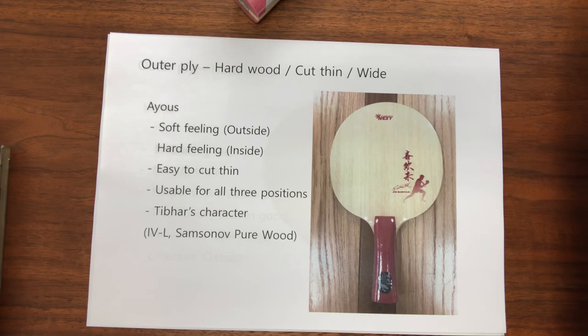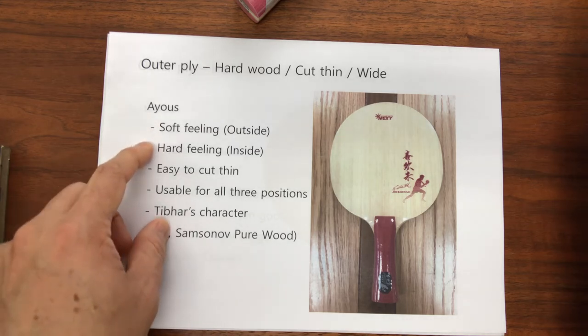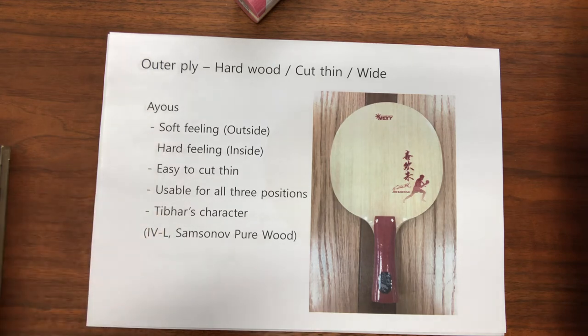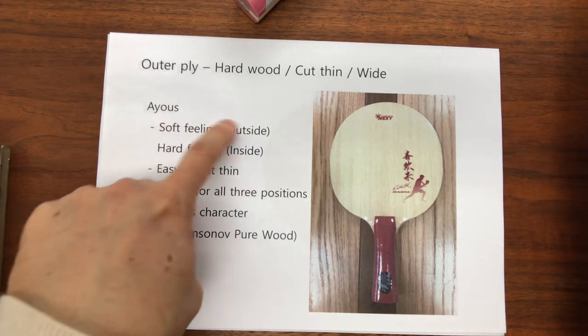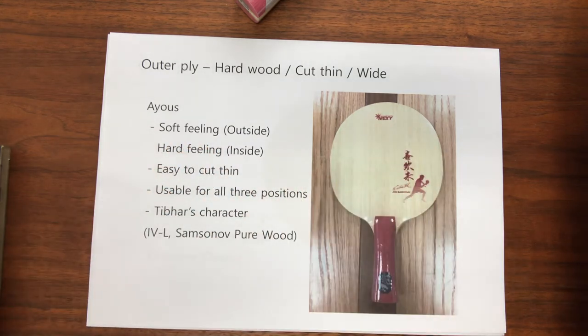It's truly a very versatile wood and can be used in many ways to build table tennis blades. Even in a single layer, you can feel it soft from the outside but hard from the inside — that's the character of Ayus when you play with this blade. This Ayus material can be cut thin or thick and used for any blade layer: middle layer, surface, or sub layer. It can also produce different feelings and help generate a lot of spin.